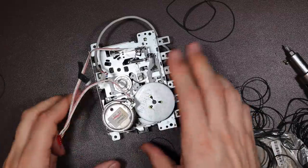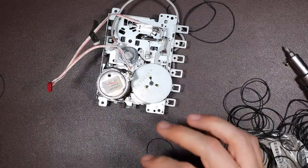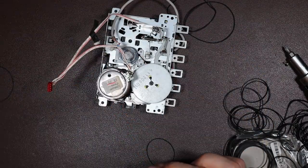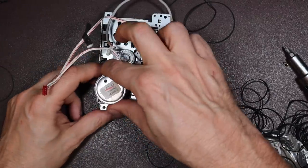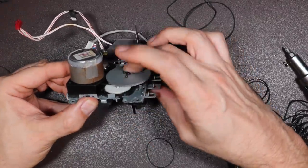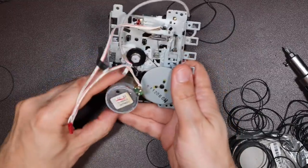Unfortunately the camera battery ran out there, but I've managed to get the medium-sized belt on. It's smaller than the two that were originally in — they could have stretched a little. It does feel a little taut, but I'm hoping that's going to be enough. So we're going to reassemble that now and see how it goes.